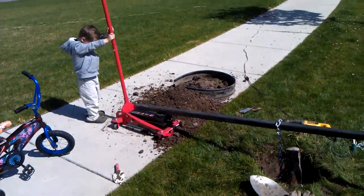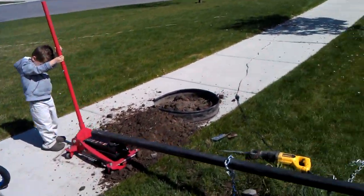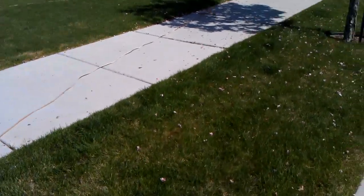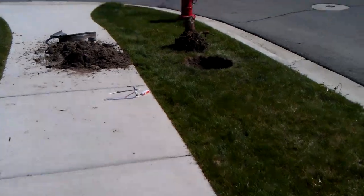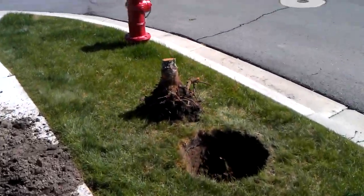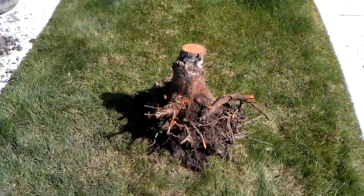My son might even do it because he likes helping out. I don't have a way to mount the camera, so I'm not going to have you watch me do this, but here's one that I pulled a little earlier.